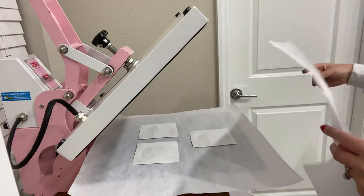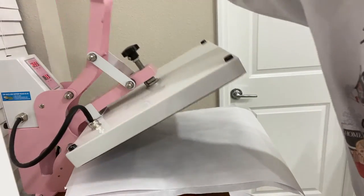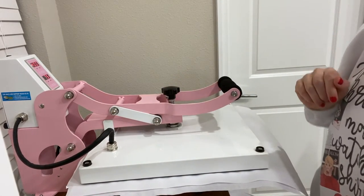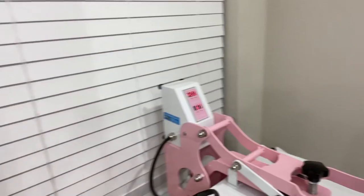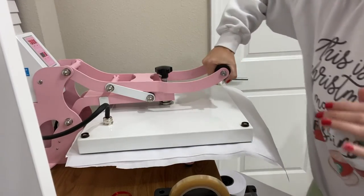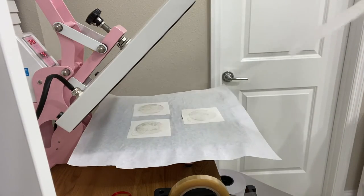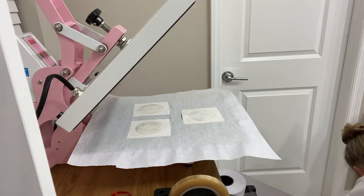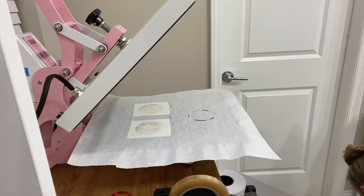I have my machine set at 400 degrees for 75 seconds at medium pressure. I'm going to go ahead and clamp it down — this is the Craft Pro pink 15x15 heat press from Heat Press Nation, I love this thing. I'm setting it for 75 seconds. Once it's done, I lift up and remove the parchment paper, being very careful because everything is going to be super hot — be careful not to burn your fingers.